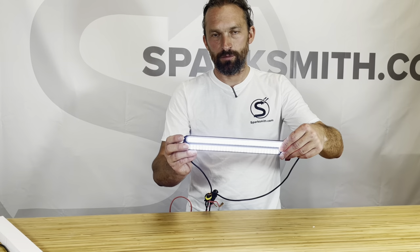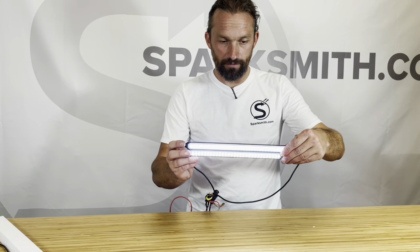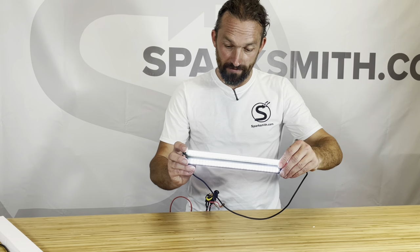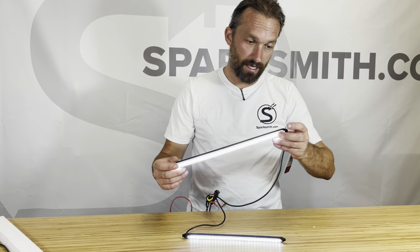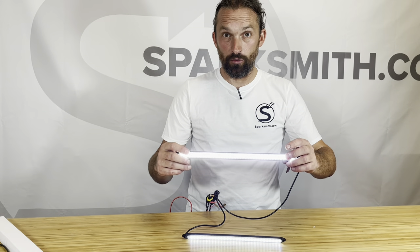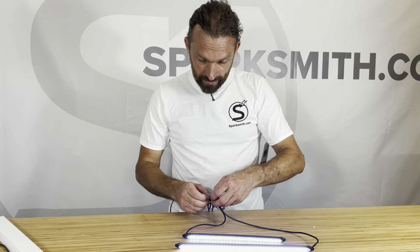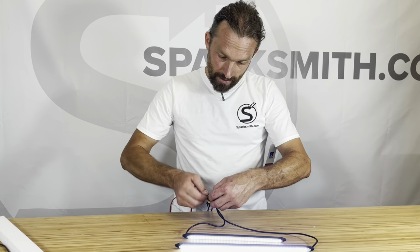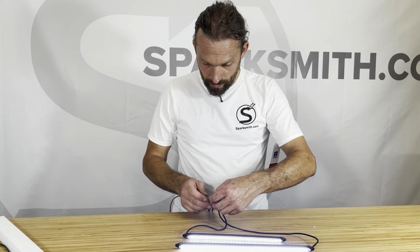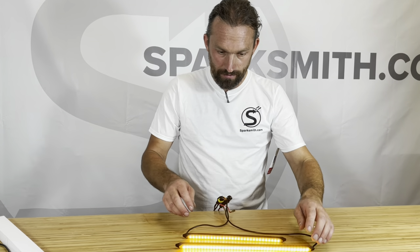The top one is the latest version where they cranked up the power a little bit, and the bottom one is the first try version. Overall, I'm very, very happy with where we're at. I think that we have reached a final design on these 2.0 bars. So what that means is, if Dan and I can come to an agreement and say, 'Hey, yep, this is it,' then they will do a full first batch run.